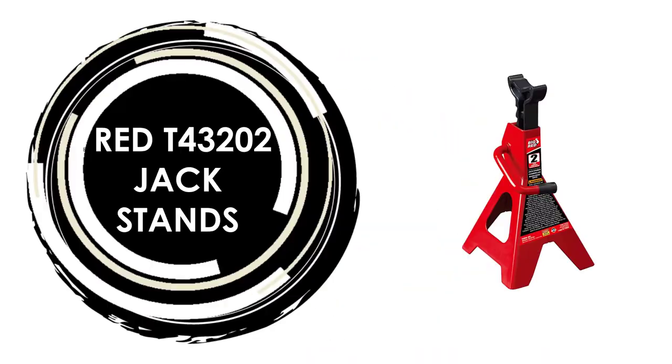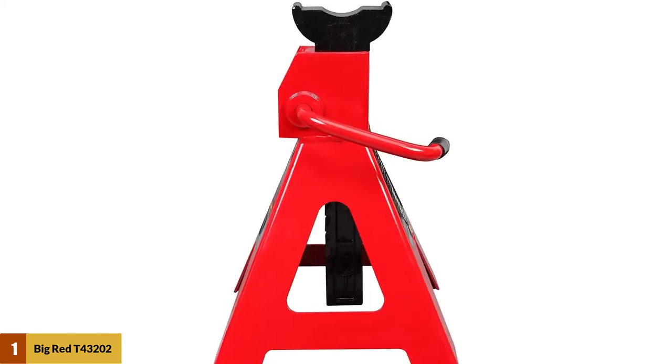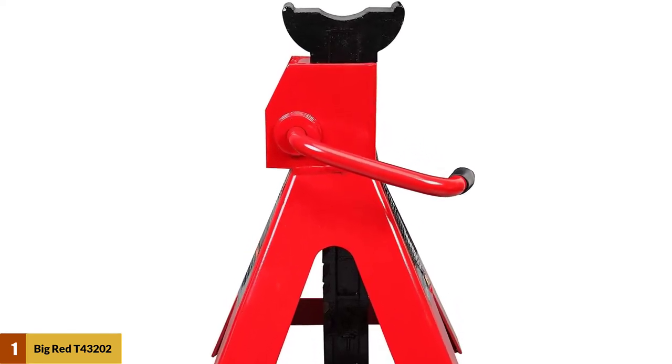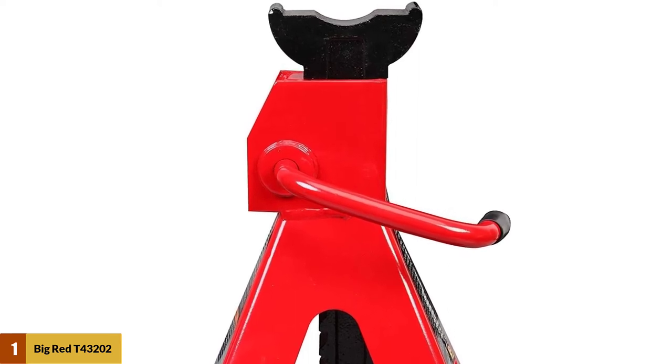At number one: Big Red T43202 jack stands. This product is available in two ton, three ton, six ton, and twelve ton load ratings based on your needs, and it comes with a one year limited warranty.